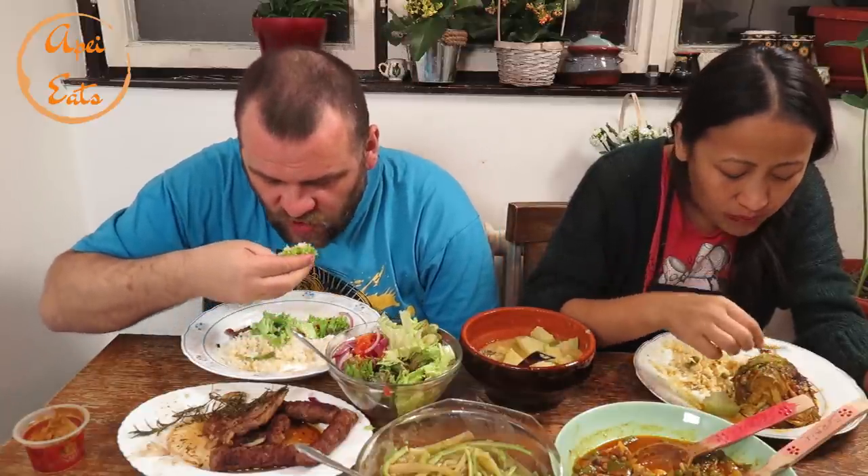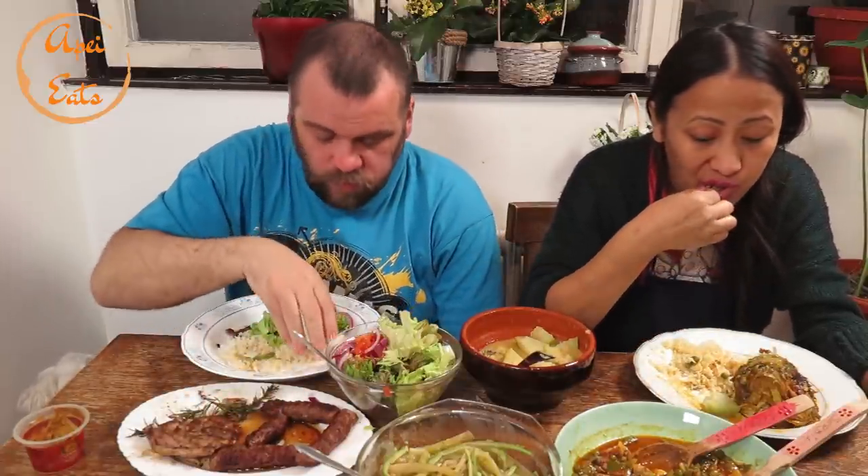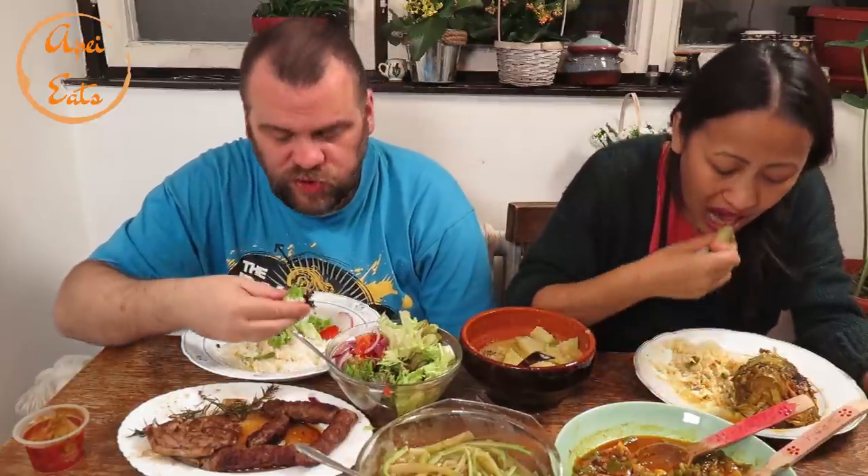I thought I saw somebody else too but I didn't find it now — I was scrolling too fast. There's a chance I missed somebody. If we missed anybody, shout-out to all of you guys! Thank you everybody for watching.